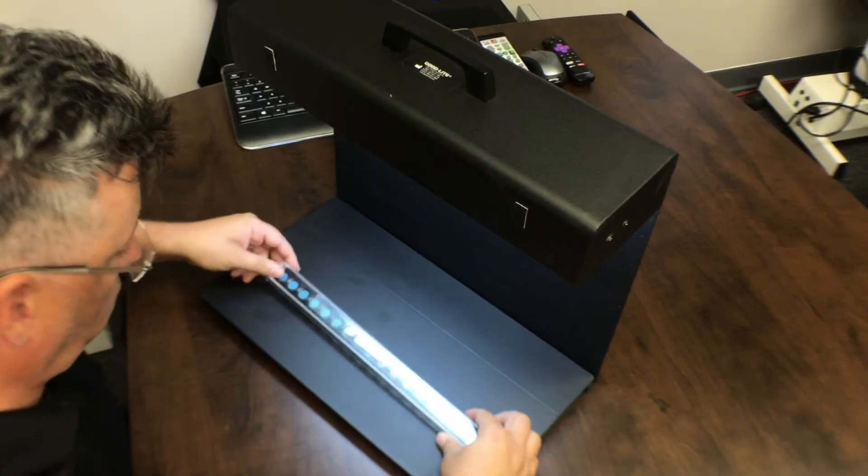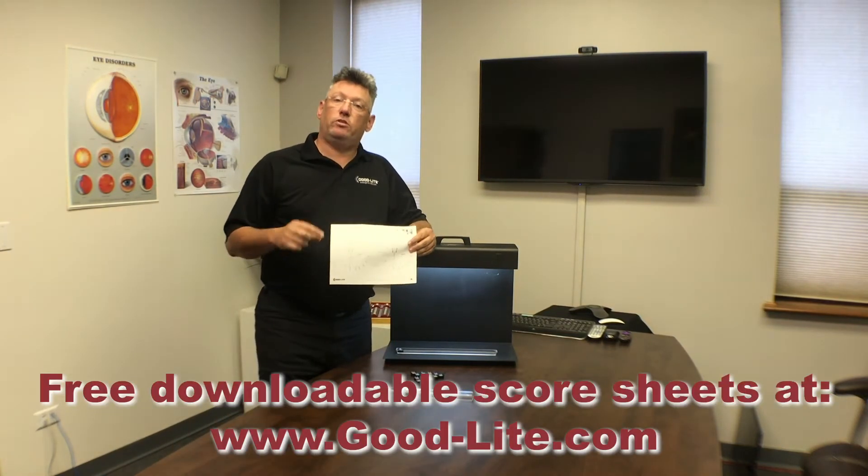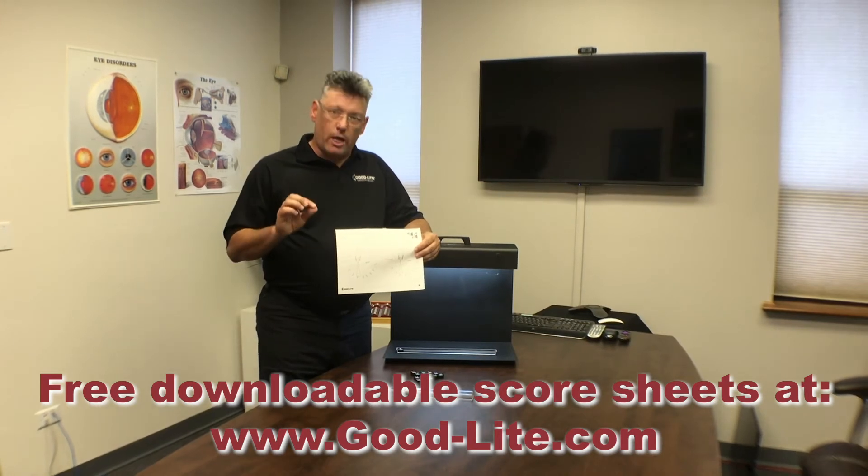Once the test is complete, use the other half of the container to cover the test. That way you can flip it over and begin scoring. The test itself comes with scoring sheets that you can find here. You can also download these scoring sheets for free on our website at goodlight.com.